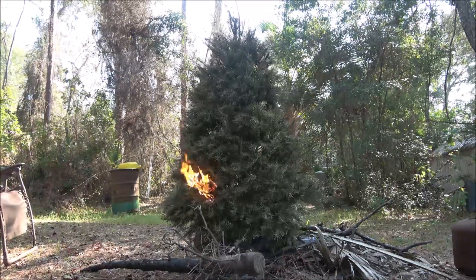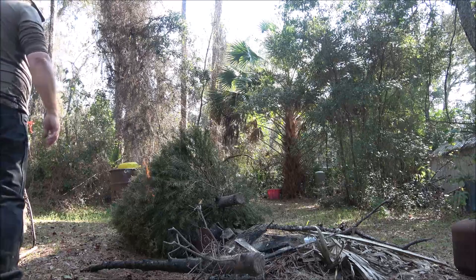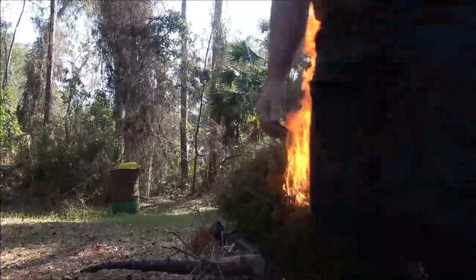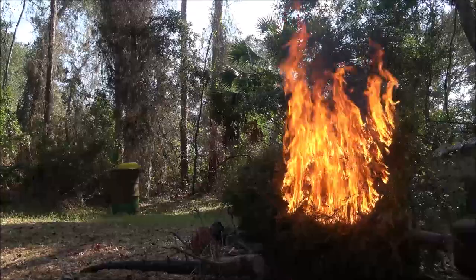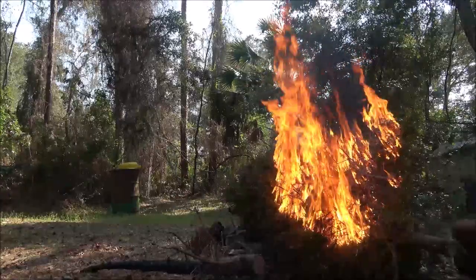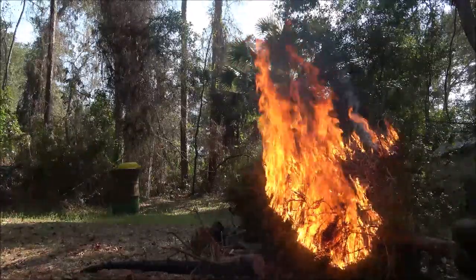I've got my water hose right here beside us just in case something goes awry. If that tree was standing up it would have been gone by now, guaranteed. But as you can see, if this was in your house — that's pretty hot.